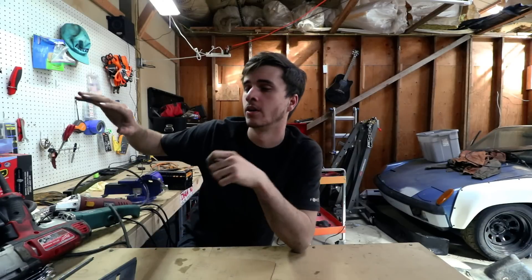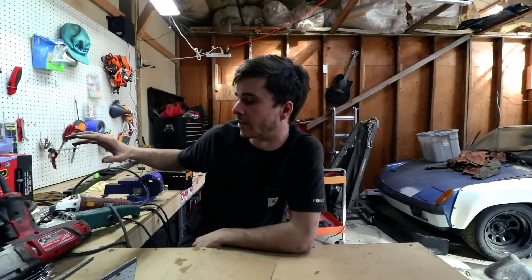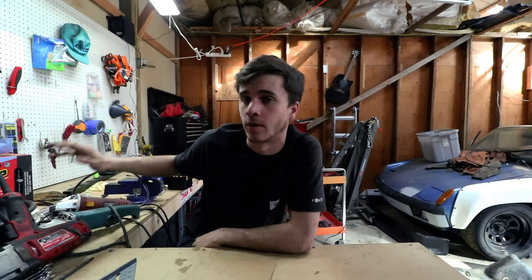That's all I've got to rant about today, guys. Let me know if you want more of this style of video or in-depth reviews on specific tools, whether name brand or Harbor Freight. Hit that like button if you liked this video, subscribe if you haven't already, and leave a comment — I love talking to you guys. Thanks so much for watching!